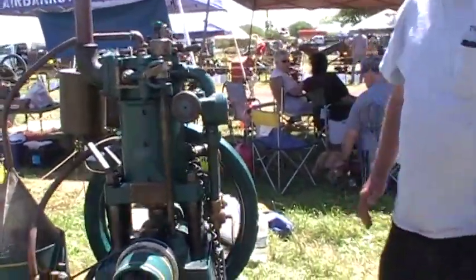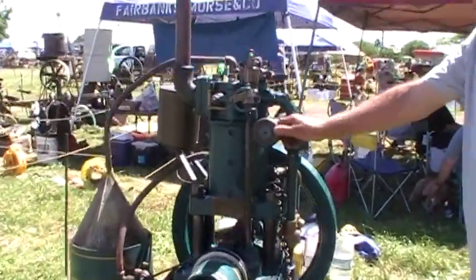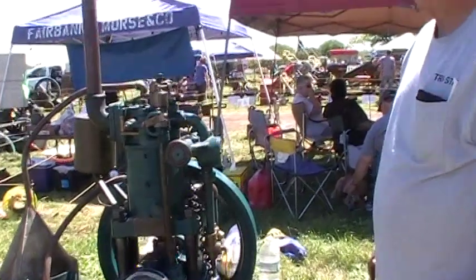So this water dehydrator was made in San Francisco? It was. How long have you had this? Six, seven years.